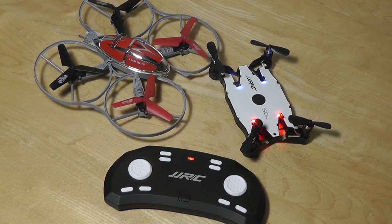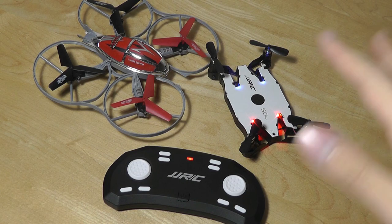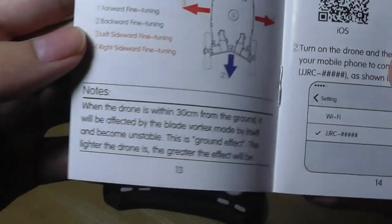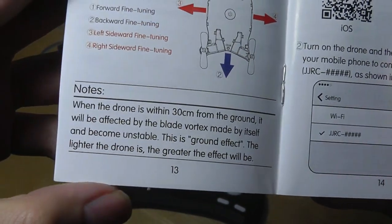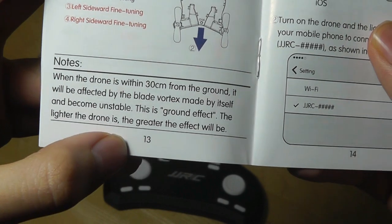Battery life, as expected on a really small drone, isn't great. It will get you around 6-7 minutes of continuous use before you need to recharge. It takes about 45 minutes to completely charge up when plugged into the USB port of a power bank or computer. This is definitely a drone you'd want to fly indoors, and if outdoors, only when there's no wind — since it's very lightweight it will float pretty easily. The manual notes that when the drone is within 30 centimeters from the ground, it will be affected by blade vortex and become unstable.